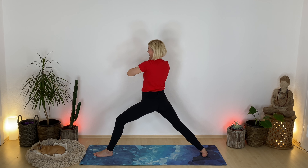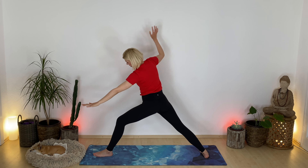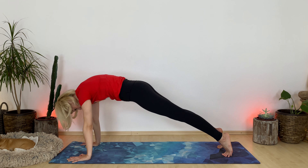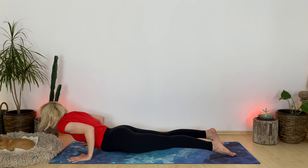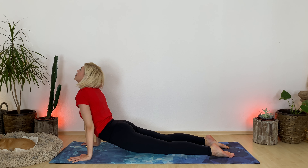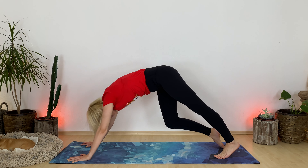And then come back into warrior two. Gaze out in front of you. Take one more inhale. Exhale, chaturanga — your choice. Flow down. Inhale, either cobra or upward facing dog. Exhale, downward facing dog.